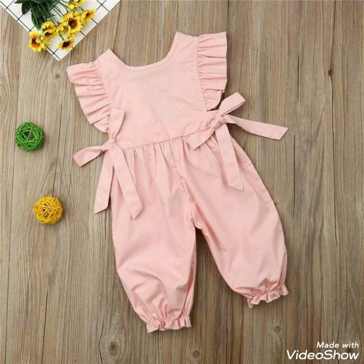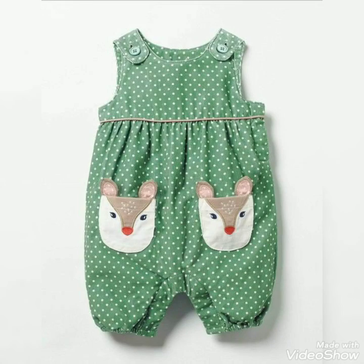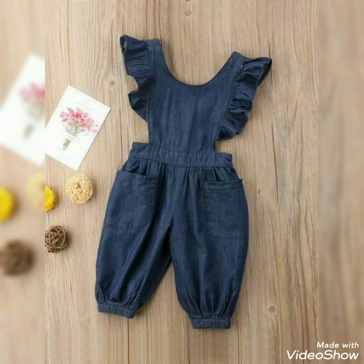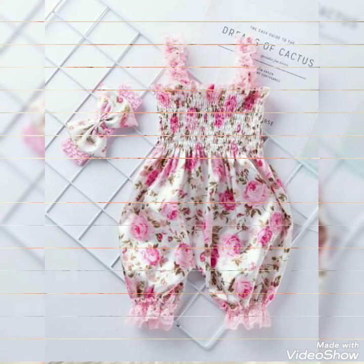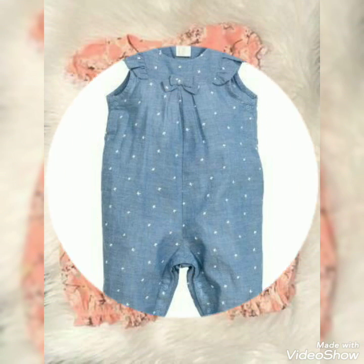Friends, if you like this video please share it. You also need to choose a color combination that suits you. As you can see, there is a white color and a pink color, and this orange color goes with white.